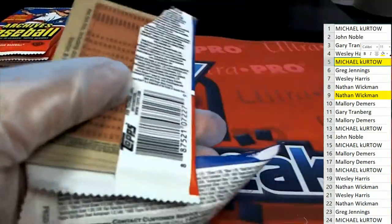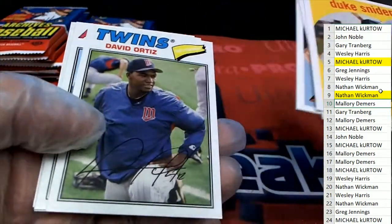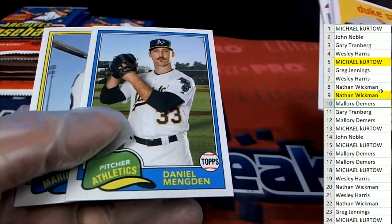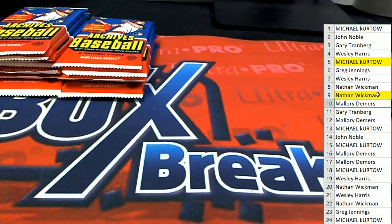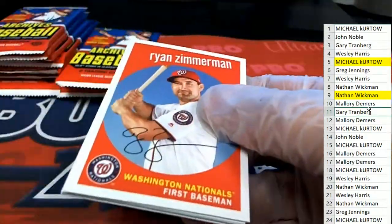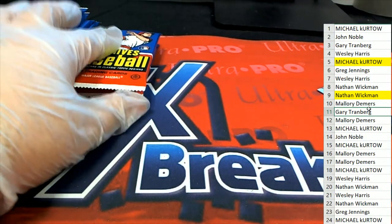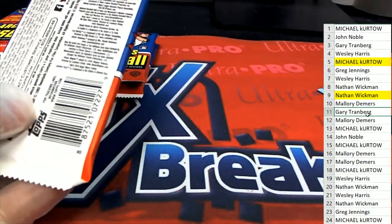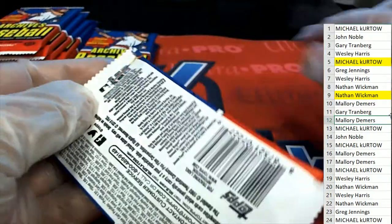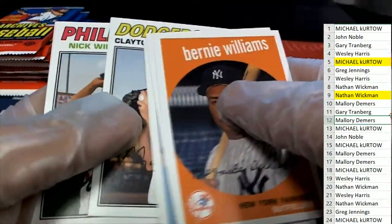And here we go in pack ten. Pack twelve for Mallory. Nice — Ozzie Albies, Mallory.